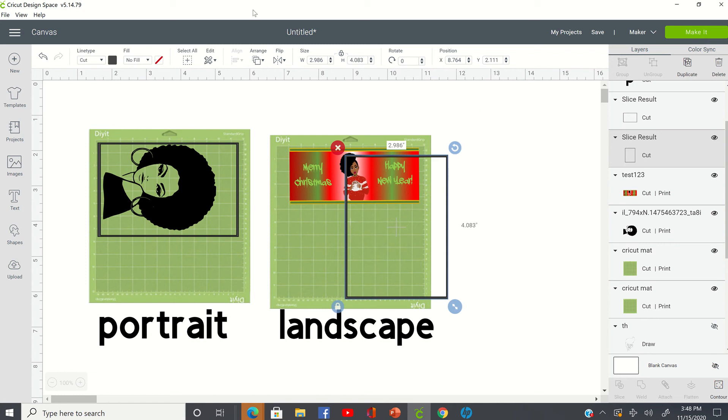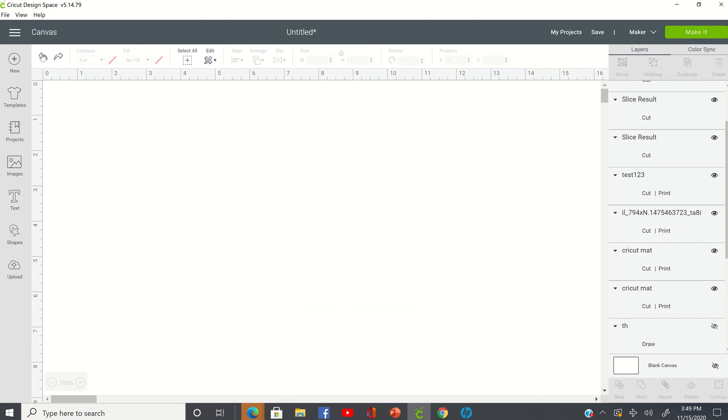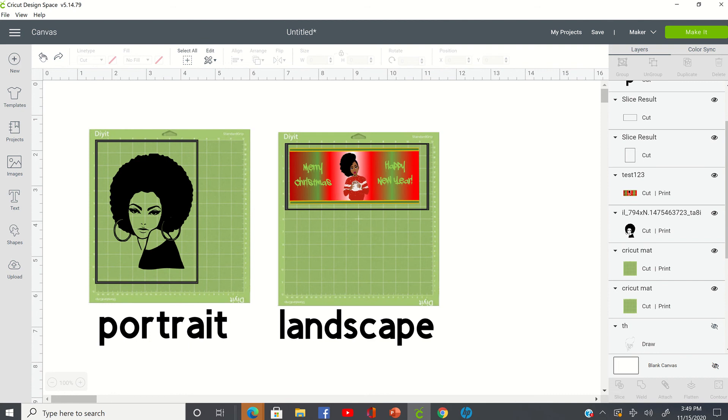Anytime you get that message, the first thing you want to look at is to make sure that your image is going in whatever position that mat is telling you it should be in — be it portrait or landscape. This should have been in the portrait position but you laid it in the landscape position, so Cricut is looking for the lines to go all the way down but they're stopping, so it can't cut the image out because it doesn't know where the image is on your mat. All you do is unload your mat and put that piece of paper with your image in the portrait position, reload it back into your machine, and then Cricut will be able to detect the cut lines and cut your image out.